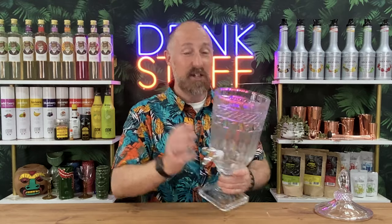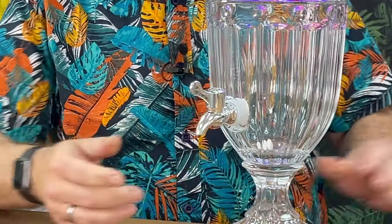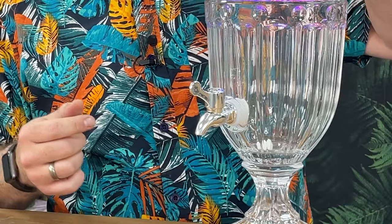It does obviously come with a big opening so you can clean it out properly in there. And obviously the little drinks dispenser tap, the little pouring spout. Solid crystal glass.